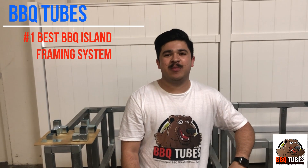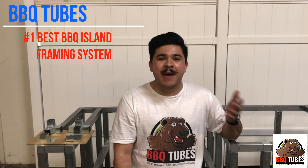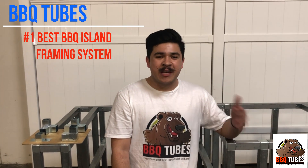Hi, I'm Chris from BBQ Tubes. I just want to show you guys why BBQ Tubes is the best framing system in the outdoor kitchen world.